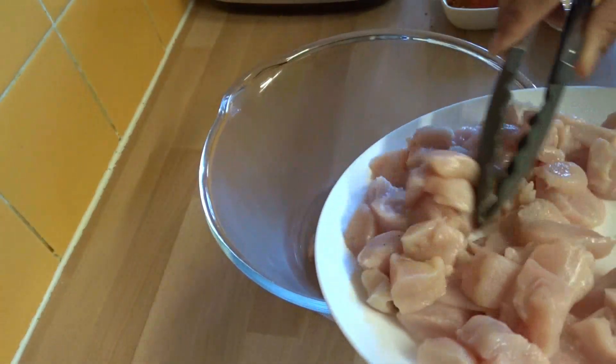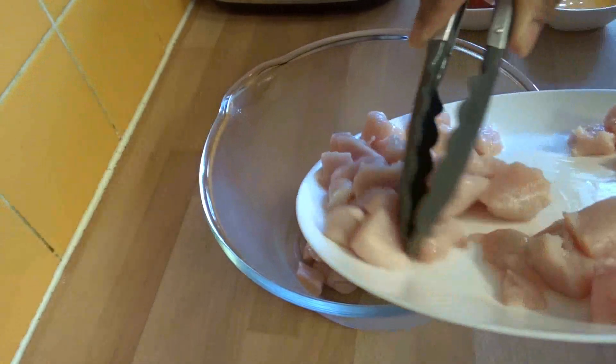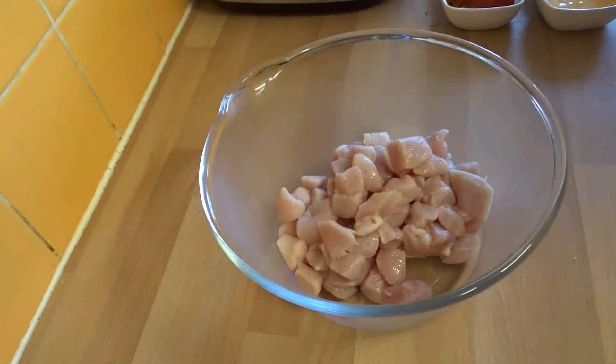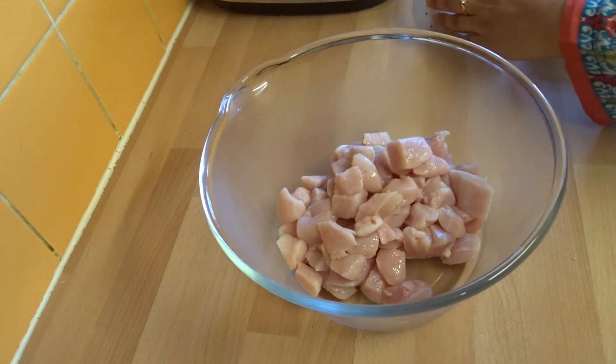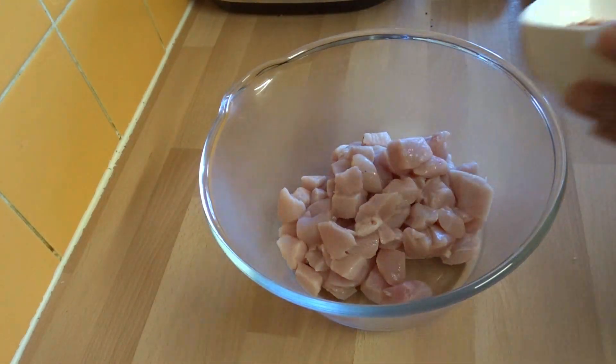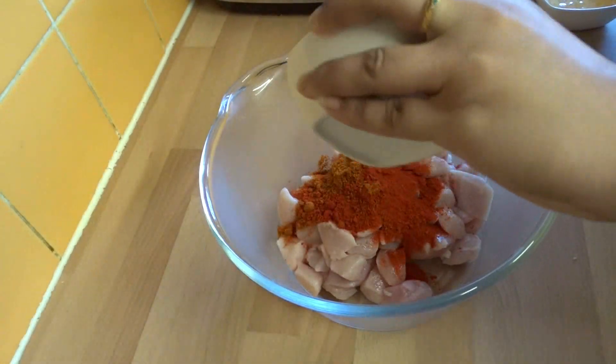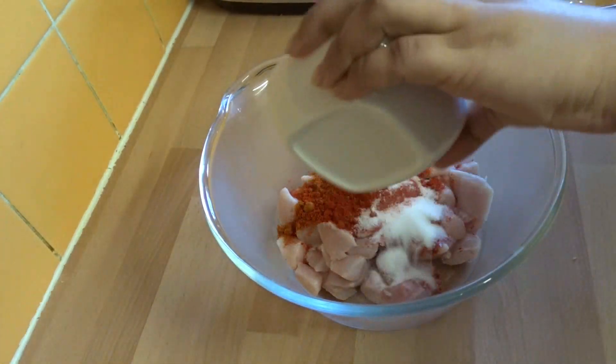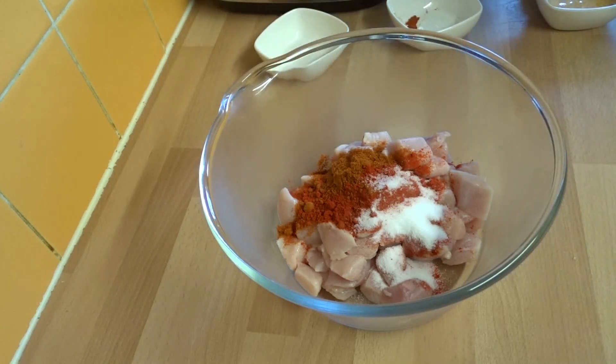Starting off with chicken breast cubes, we're adding the chicken into a large bowl. In go both kinds of chilies and the salt.